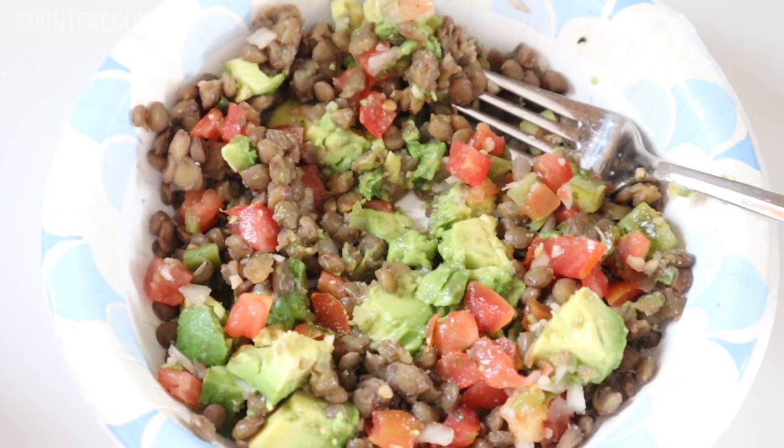Here's how I'm eating my lentils today: I took half the lentils from the pot, chopped up half an avocado, and added about one to two tablespoons of fresh salsa — mixed it all together and it's a really delicious meal. I hope you enjoyed this video, thanks so much for watching, have a great day!